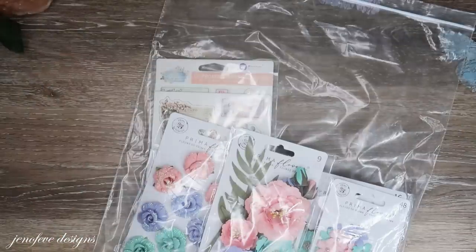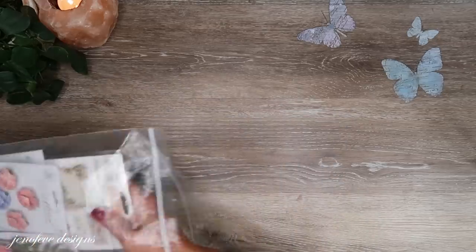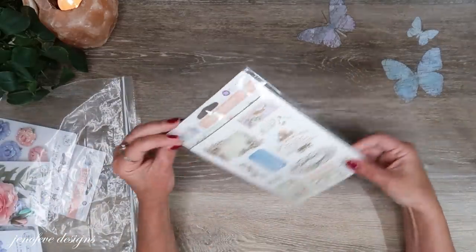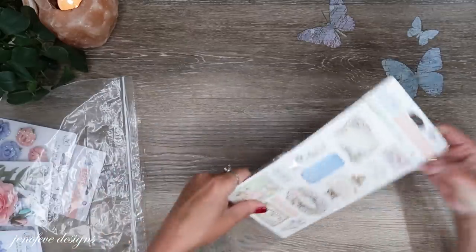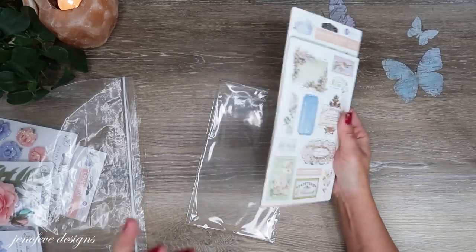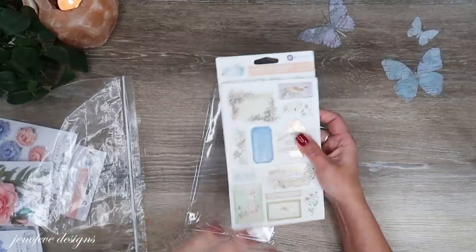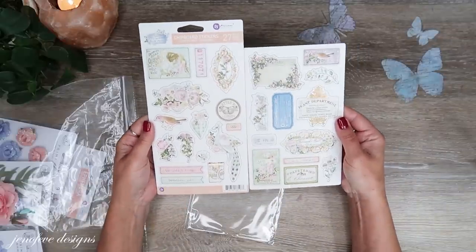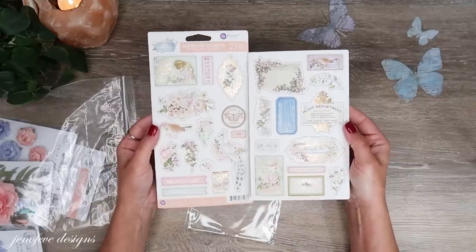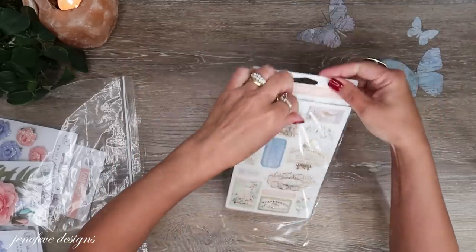Now let's talk about paper collection embellishments and flowers. One thing for sure — I bought these chipboard stickers. I think we're going to start with the big A-size album. I don't know how many fins we'll use yet, but making the big one gives us a lot more options. These stickers have 27 pieces and are fun accents for planar pages with a little bit of dimension.